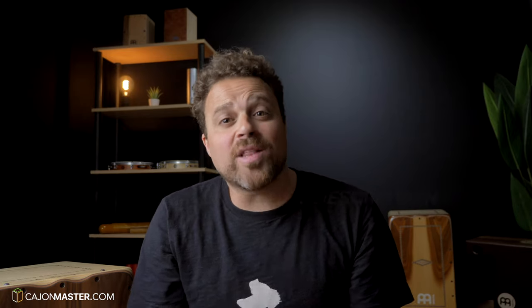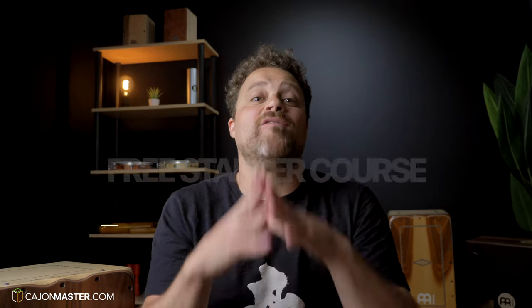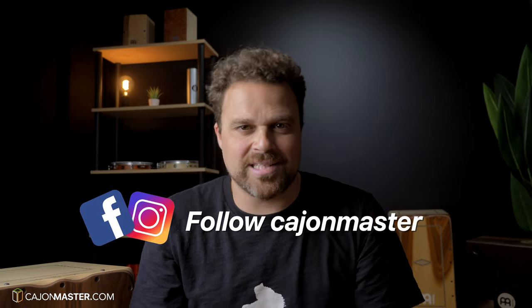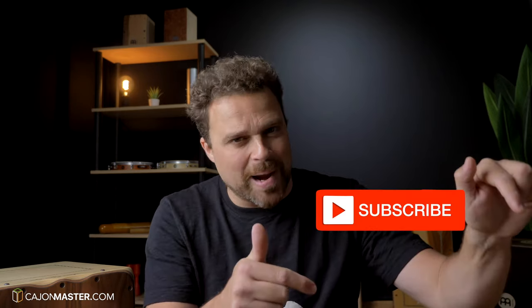And that's it! I hope you liked this tutorial. Don't forget to get the free PDF download in the description below. If you're interested in learning how to play the Cajon, you can sign up now for my free Cajon starter course — link in the description below. Leave a comment with suggestions of topics you want to see on the channel. For more content, you can also follow this project on Instagram and Facebook at Cajon Master. Click thumbs up if you liked the video and don't forget to subscribe to the channel.